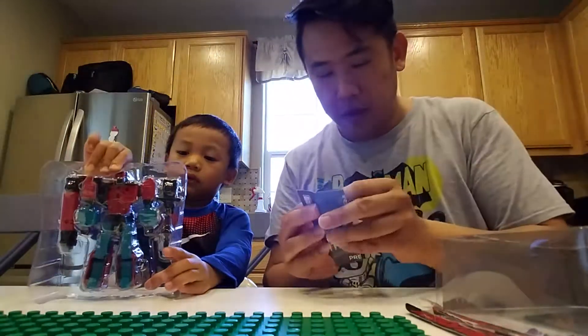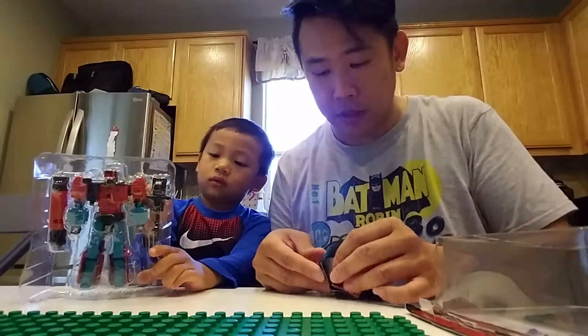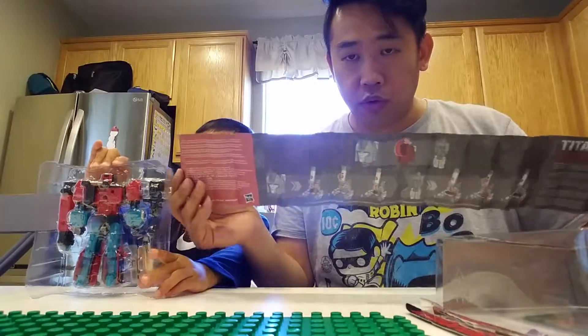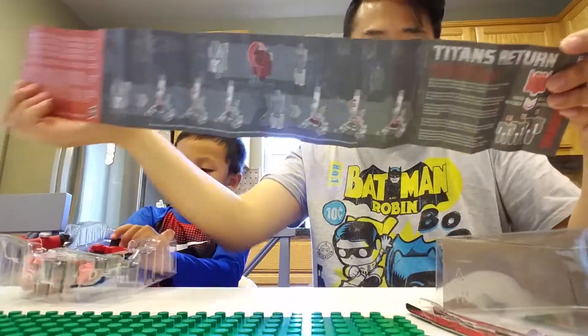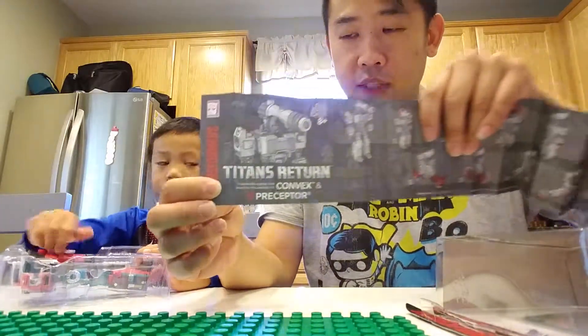This turns into a microscope. How many of you guys have used microscopes? Maybe in class — if you have a biology class, maybe in fourth or fifth grade or middle school, you'll probably start using microscopes. And definitely in high school, when you're in biology or chemistry class, you'll start using that. This is Perceptor.